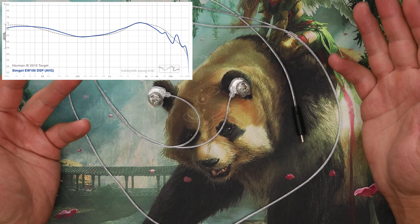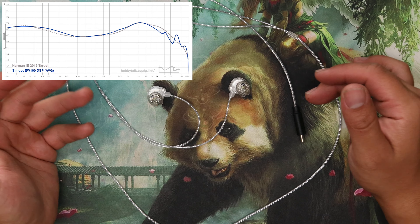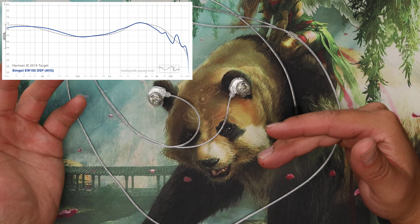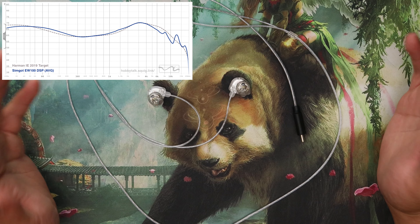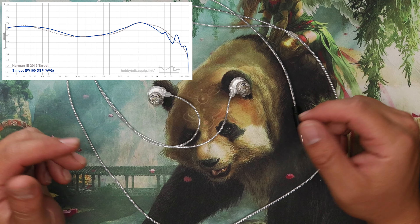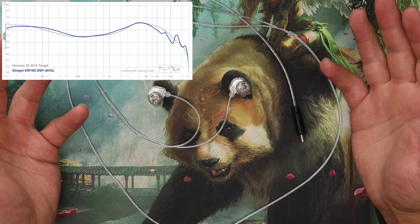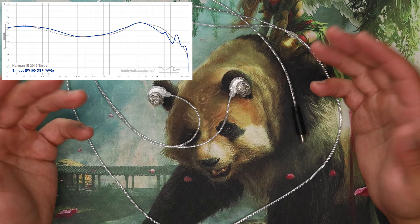The only thing sound-wise I can complain about is it does have Harman-level upper mids. I personally prefer a little bit less than Harman — quite a bit less — but I still think this is good. Every other DSP IEM I've tried has Harman-level upper mids, so it's kind of par for the course.